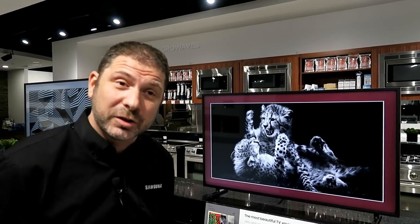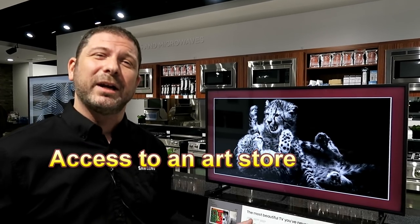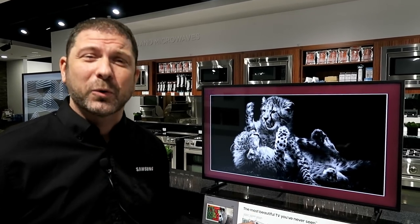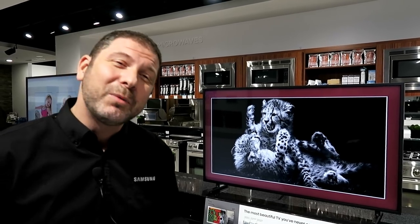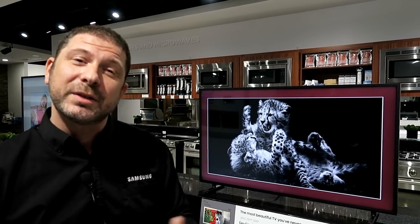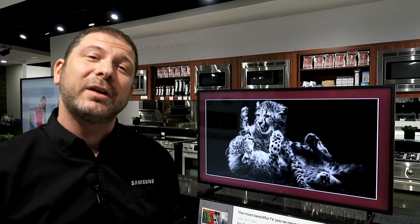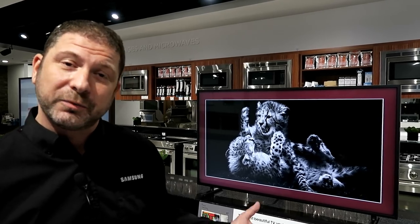In addition to the Samsung 100 pictures, there is an art store. There's a subscription base — $4.99 a month — and you can choose from over 400 pieces of art, or you can buy them a la carte for $20. But what most people like is to personalize it with their own family pictures. There is an app called the Smart View app from Samsung that allows you to take pictures on your phone and show them on your new Frame TV.